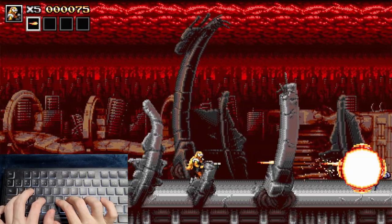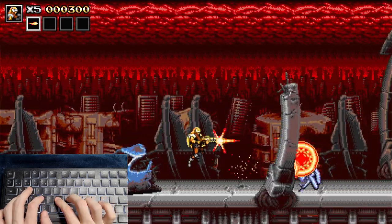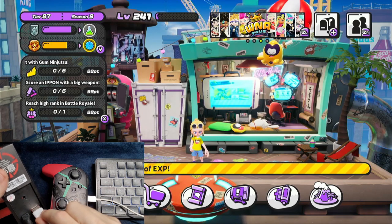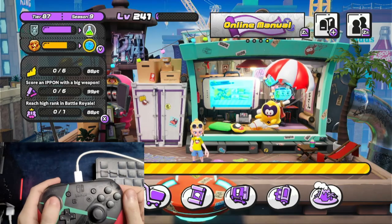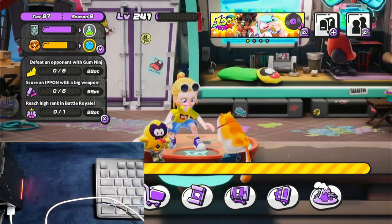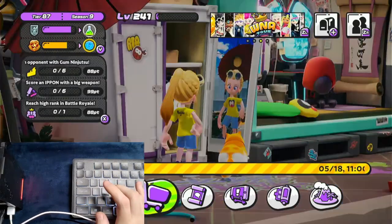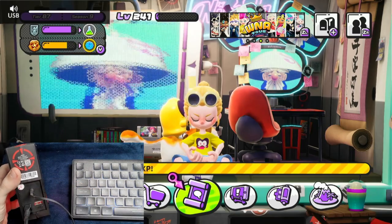Another useful case for this adapter is playing fighting games or platformers. You can also plug your controller into the back of the Sniper to use it to navigate the menus, or play a game using simultaneously the controller and the mouse. A headset can also be used as well.